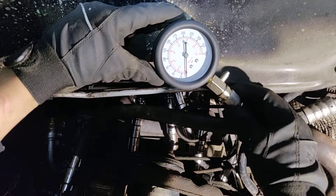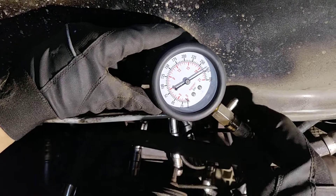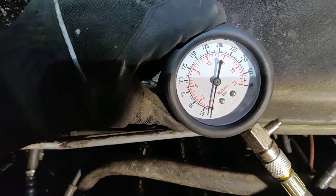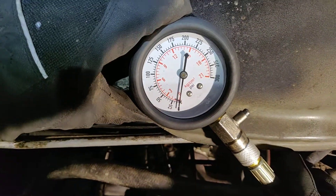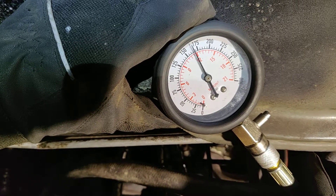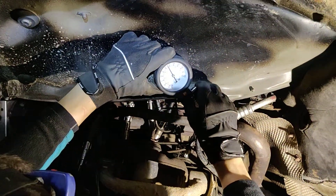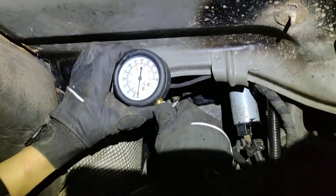Let's test out the fourth cylinder. We did not remove the spark plug properly, so we're going to test it again. It's again 12 bar — very good on this side. Now we're going to move on to the other side.